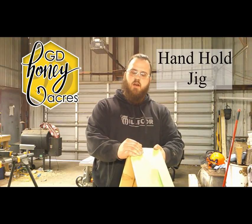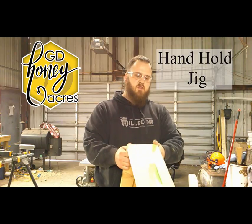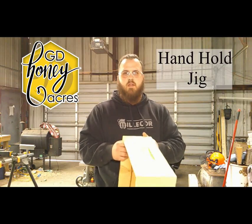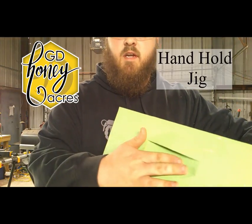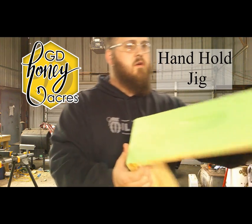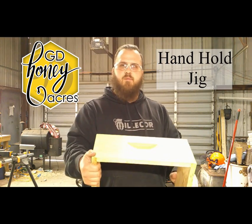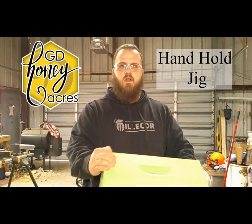Hi friends, Jake with GD Honeyacres here. Today we're going to figure out how to make a jig to use on my table saw with a dado blade. That jig's purpose is going to be cutting slots out for handles, for grab holes, for our different hive boxes. Let's get started and have some fun doing it.